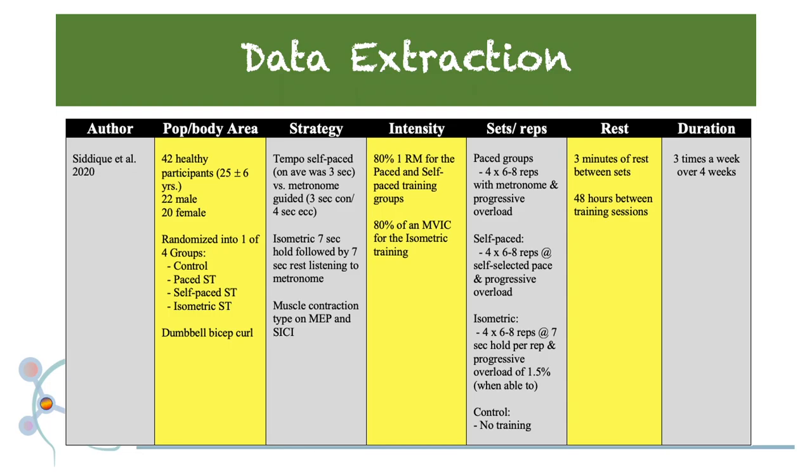Intensity across all groups was 80%. Each group performed four sets of six to eight reps with progressive overload. The rest for the exercise protocol involved three minutes of rest between sets and 48 hours between training sessions. The duration included individuals training three times a week over the period of four weeks.